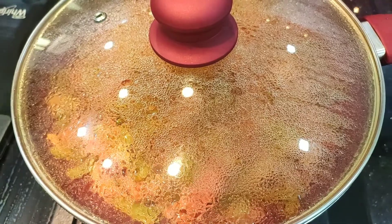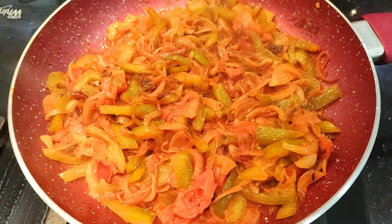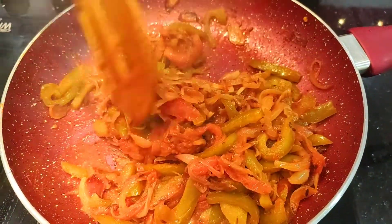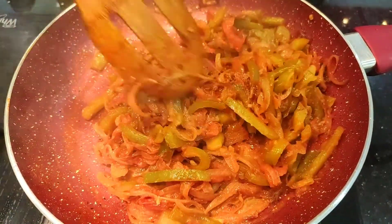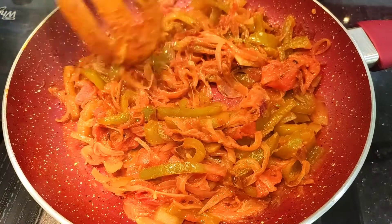Now it's time to check on our capsicum. Wow! The colors look so good! Now you can eat it like this, or you can keep it open and evaporate the water to dry it a little bit.